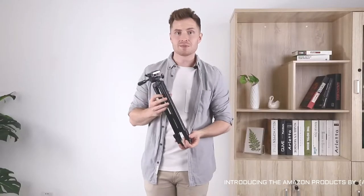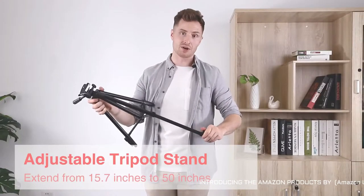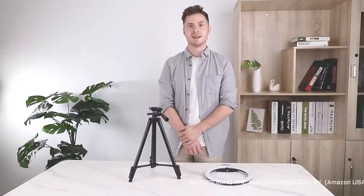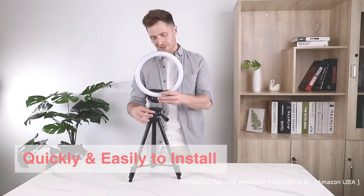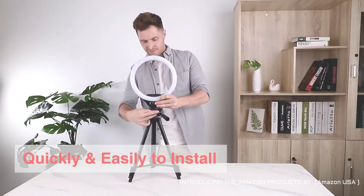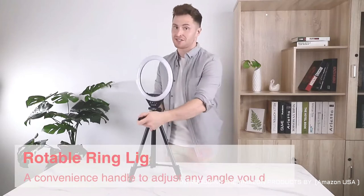To start setting up this ring light, you first need to extend the tripod. It can actually get up to 50 centimeters tall, which is quite a lot. Assembly is super easy — all you have to do is take the light ring and screw it into the tripod. Once it's screwed in, there's a lot of flexibility in the different positions you can put the light in.